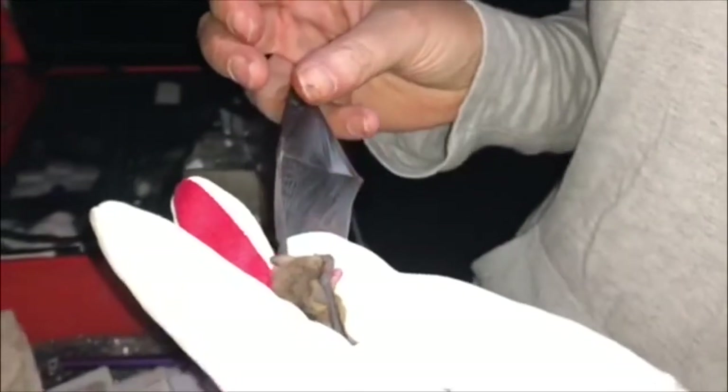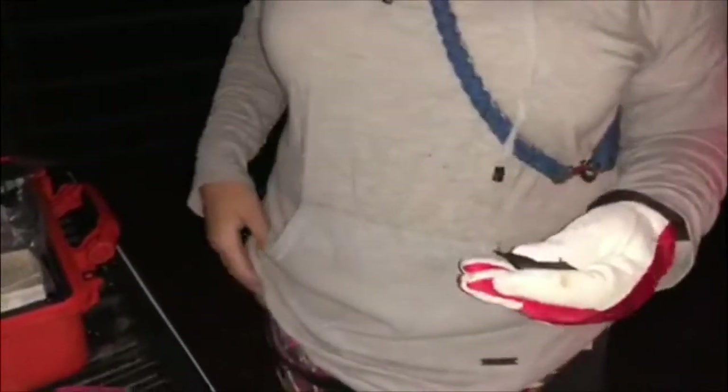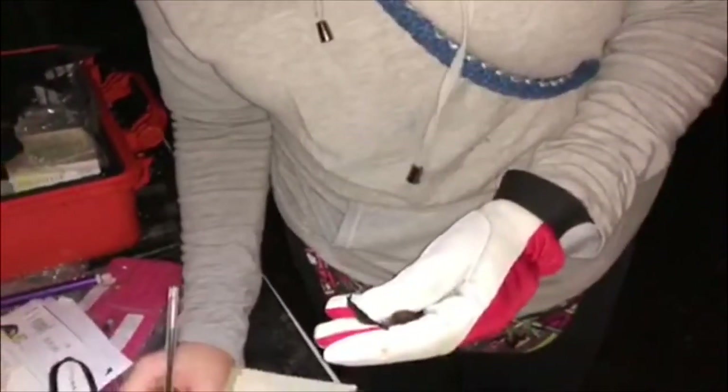He is a juvenile. Coming towards the end of the summer, they're probably in that roost there — he's just popped out for dinner and promptly ended up in a trap. The poor little sod.